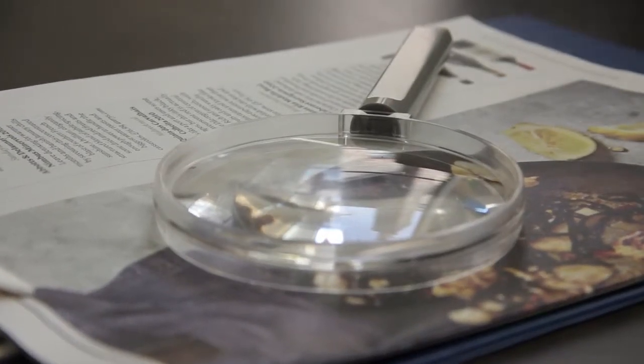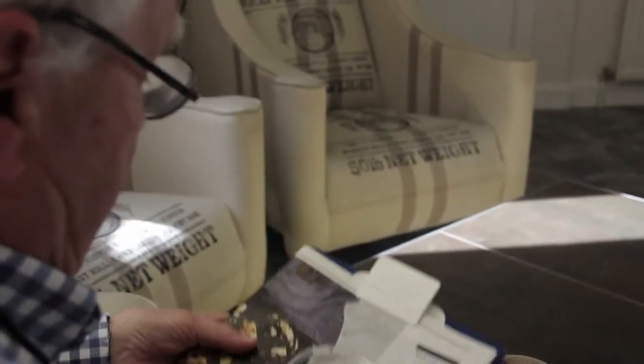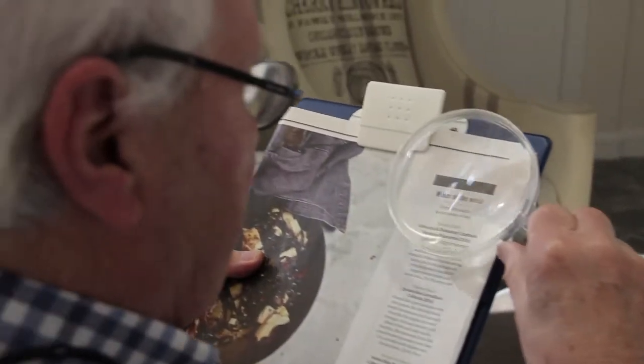This is a lightweight, low-cost magnifier, and in use with a clipboard, it is a very useful tool. My name is Reg Arnfield, I'm 84 years old, an ex-airline pilot, and I've had macular degeneration for 20 years.